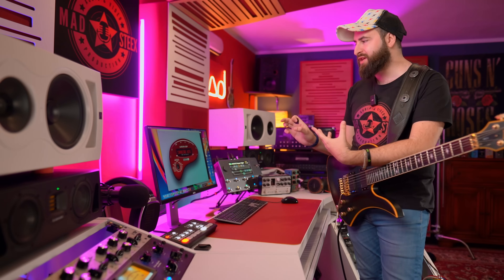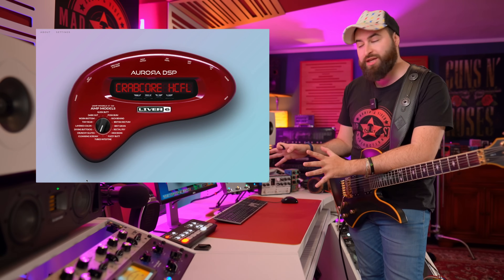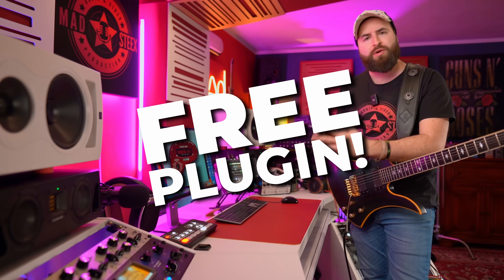Today a really brief video to show you the Aurora DSP Lever 6 plugin which is free. You should download because you know all people love free plugins. This was an April Fool and I've completely missed it. So I want to show you because one it's a free plugin and secondly it sounds amazing, even if it's an April Fool.